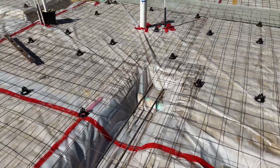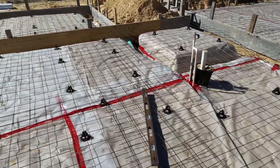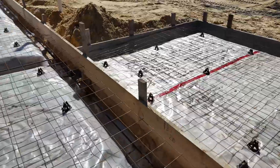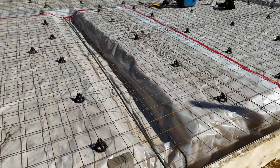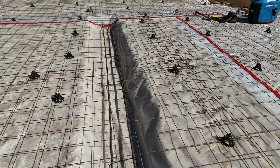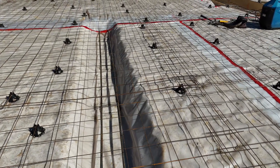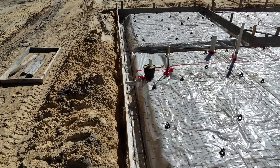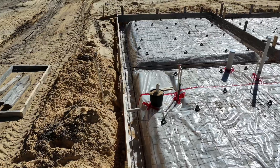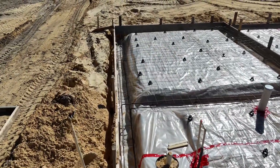Here are some shots of the interior footers showing the rebar. What that footer is doing is providing support for load-bearing interior walls — meaning trusses inside the middle of the home are sitting on a particular spot and bearing. So we need an interior footer there: extra concrete poured as well as rebar.